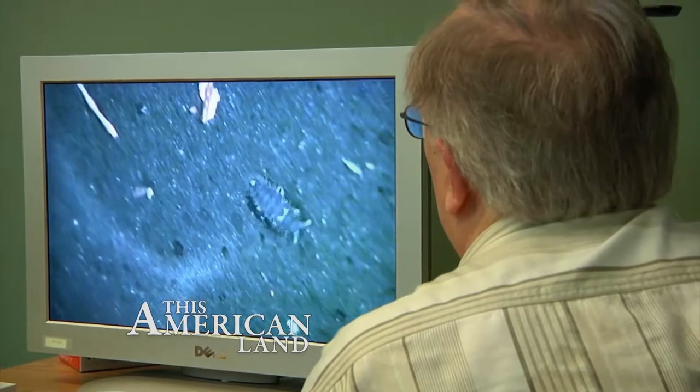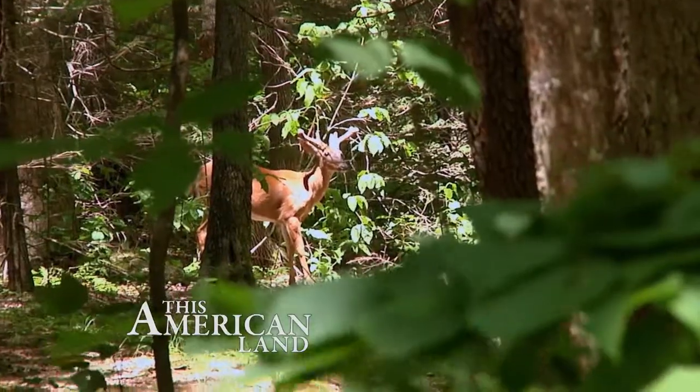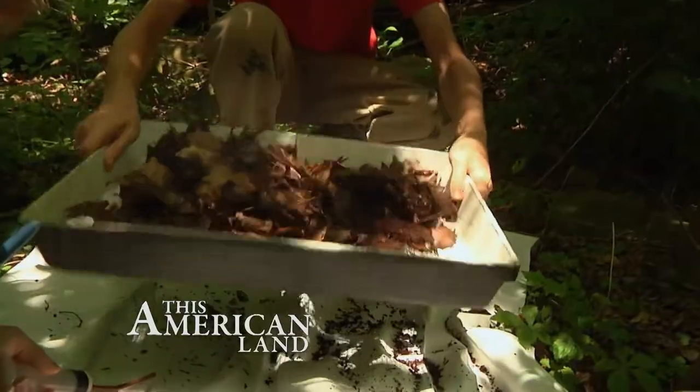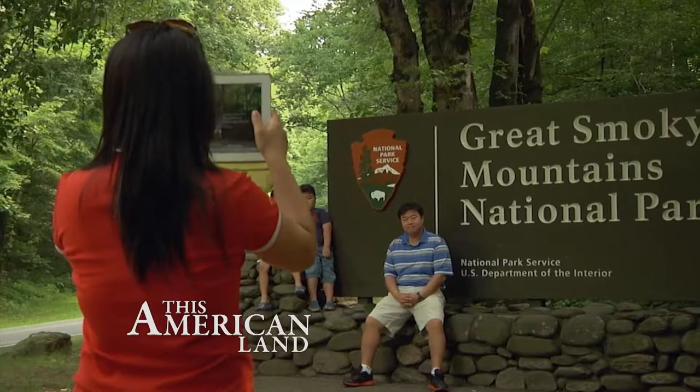We named him Boots. It was a little springtail that looked like he was wearing white boots and had a gray fuzzy coat on. Birds, mammals, and the tiniest of plants and animals — citizen scientists document them all in the Smoky Mountains. Those stories and more now on This American Land.